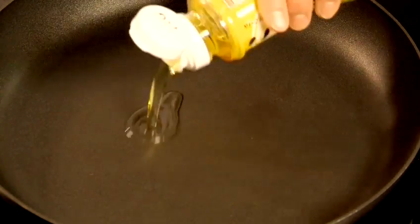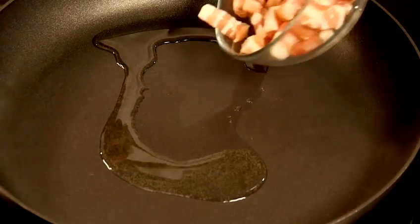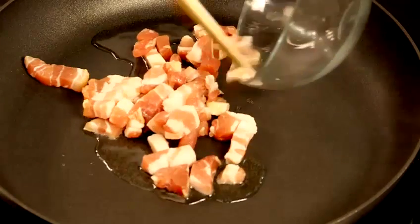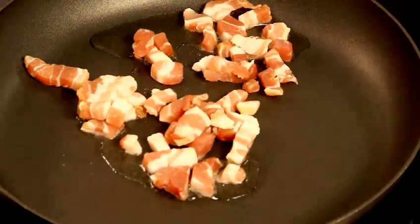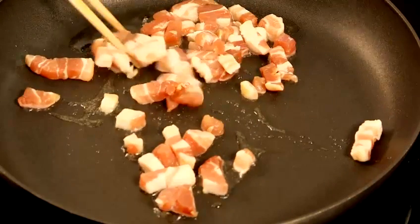Heat up the frying pan first and then put some oil — vegetable oil or a neutral-flavoured oil. I'm going to put pancetta in the frying pan and start frying to brown them. You can also use bacon, thin-sliced beef, or any meat you like.